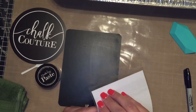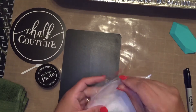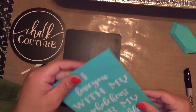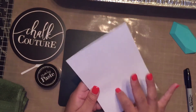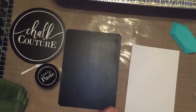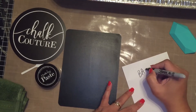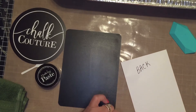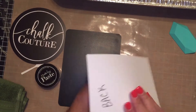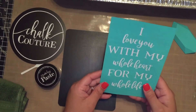I'm going to show you what to do with a brand new transfer. When you get your transfer it comes in a clear package. The transfer is on a white paper called a carrier sheet. On the back of your carrier sheet you're going to want to write 'back.' The reason you want to do this is because when you're done with your transfer and it's clean, you'll put it back on the sheet, and you don't want to put it on the wrong side or it'll ruin your transfer.